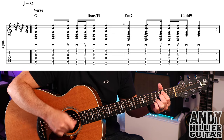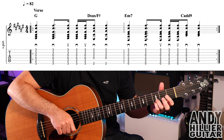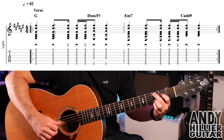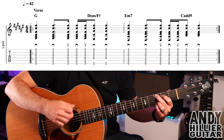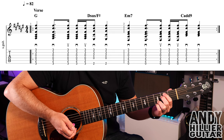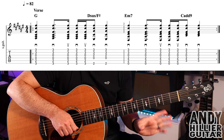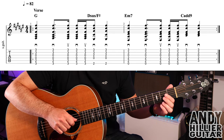We then go to the C add 9 chord — the third and fourth fingers stay in the same place, second finger on A3, first finger on D2, playing from the A string downwards, and just two down strokes on that. So bar 2 slowly goes like that. The whole line is G to Dsus4 slash F-sharp, then E minor 7 to C add 9.